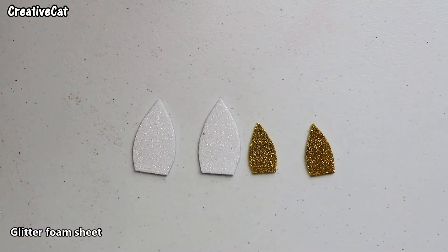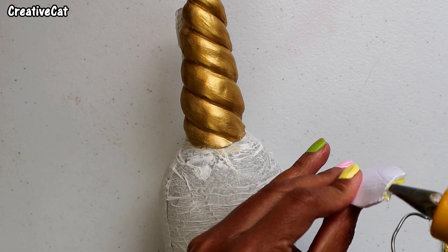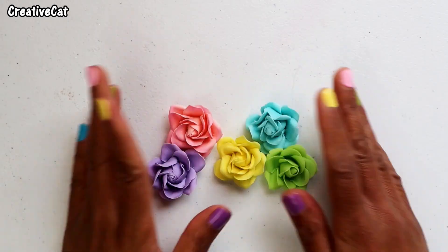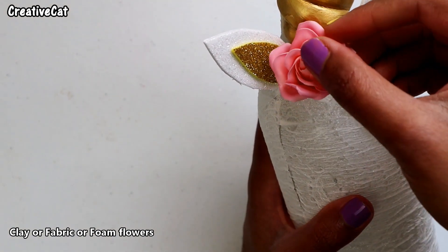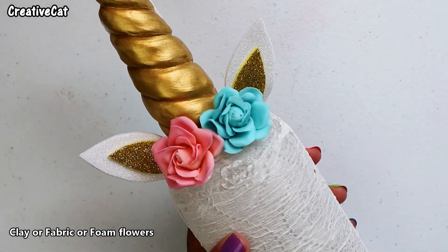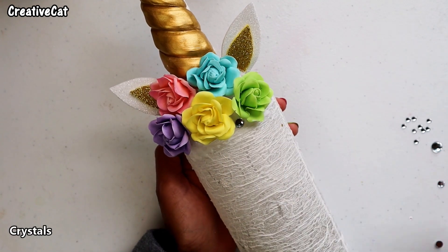Make ears using glitter foam sheet and stick them to the bottle. You will need some flowers in pastel colors — you can use any kind of flowers like fabric or clay flowers; they don't need to be roses. You can use any of your favorite flowers. I'm also sticking some crystals for decoration.